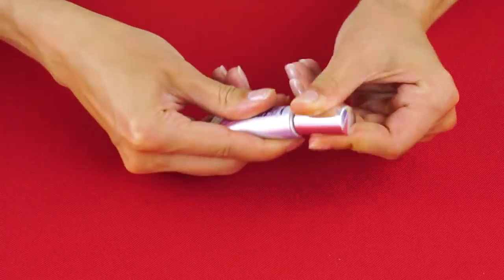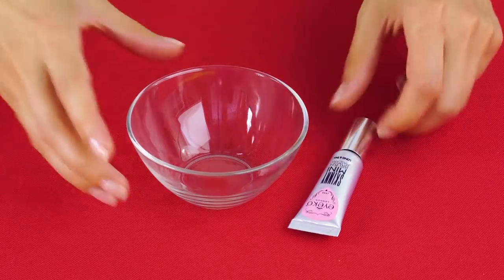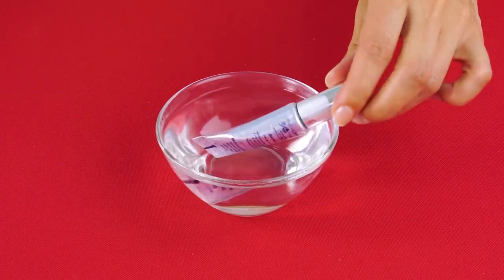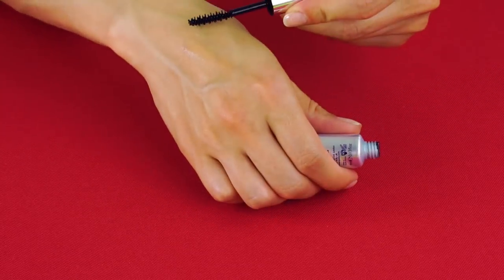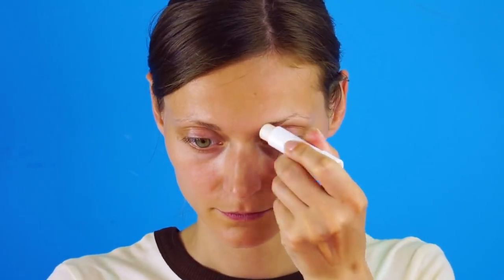Is your mascara all dried out? That's easy — just soak the mascara tube in hot water and watch your mascara come back to life. That was pretty simple, right?